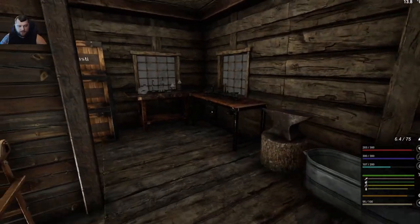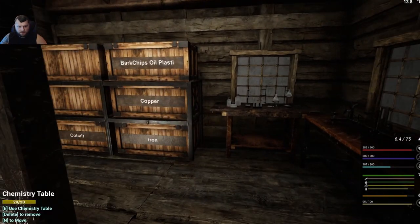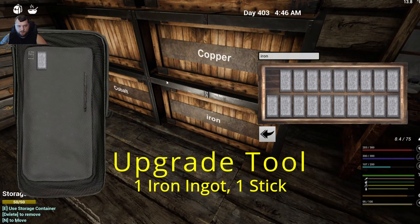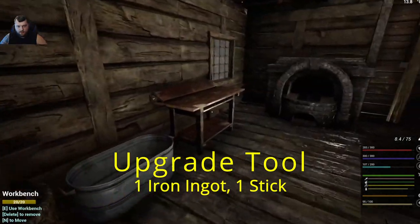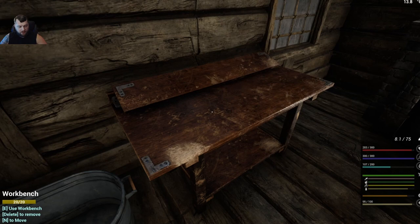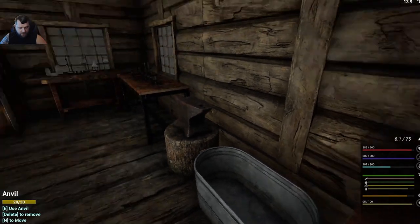First things first: to build power you're going to need the upgrade tool. To craft it you need one piece of iron and one stick — it's crafted on the workbench. Come over, hit craft, and you've made the tool. I've already built one, so I've got two in my backpack.